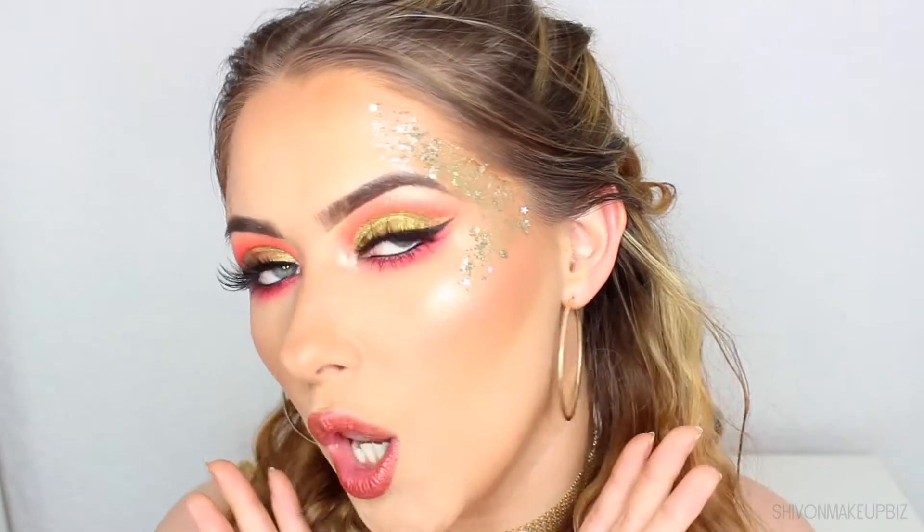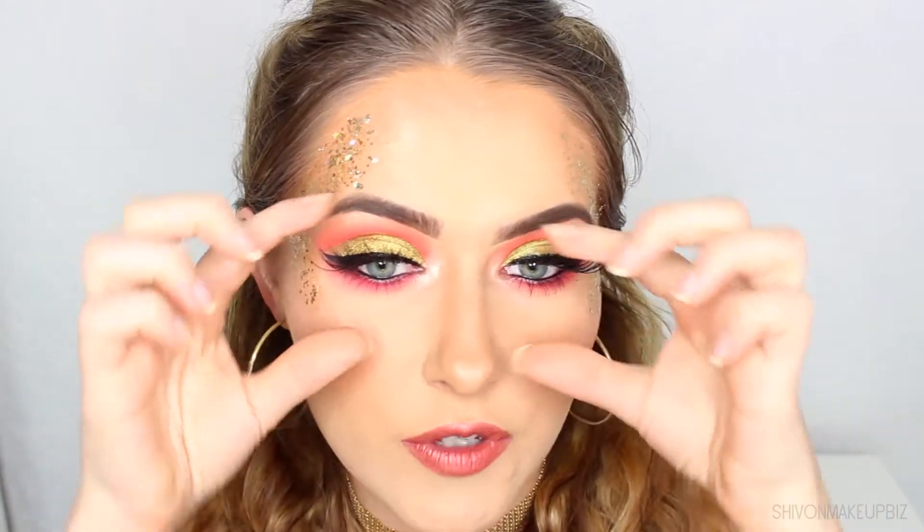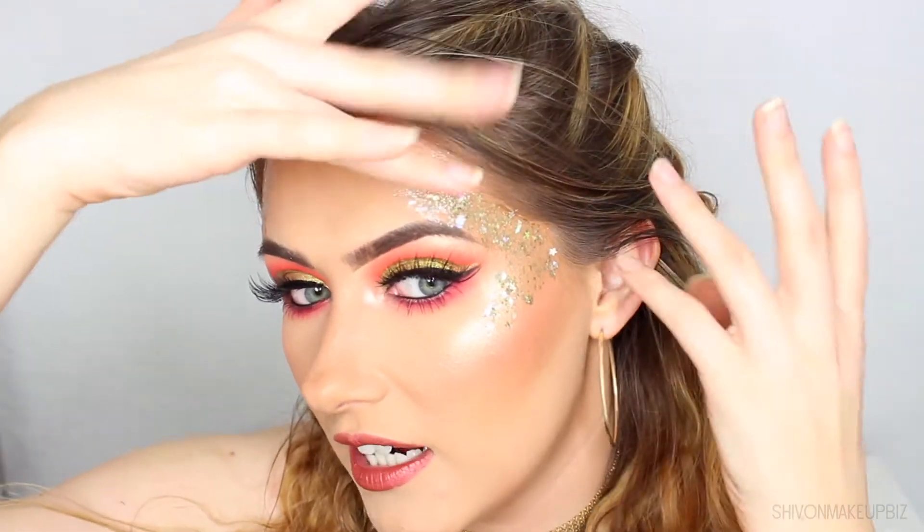Hi guys and welcome back to my channel. In today's video I have this super glowy glittery makeup look for you. I'm so happy with it. This is a Coachella inspired festival makeup look — you could just do the eyes for a night out, or take inspo from the glitter. Festival makeup is so easy, creativity really is the key. If you're going to any music festivals this year, definitely let me know. Let's show you how to create this makeup look.